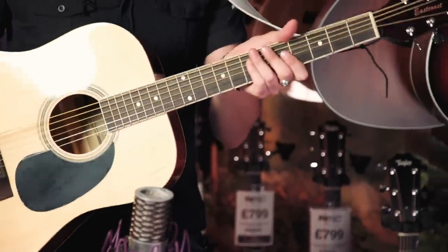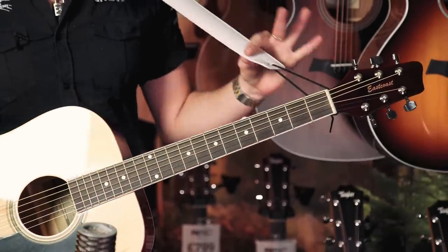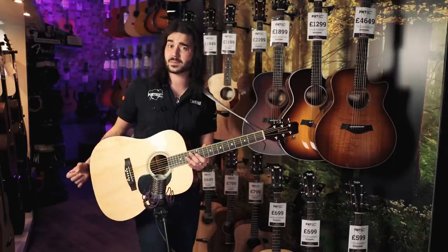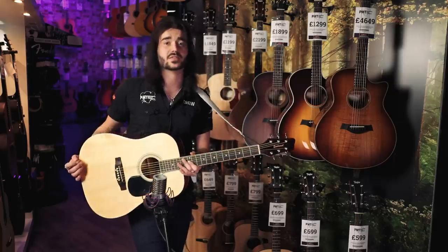It sounds fantastic. The tuners stay in tune. It hasn't got a strap button at the base, but it doesn't come with electronics — though you can get similar East Coast guitars for a similar price that do. I believe it's the first basswood-topped guitar I've played, and it resonates very, very nicely.